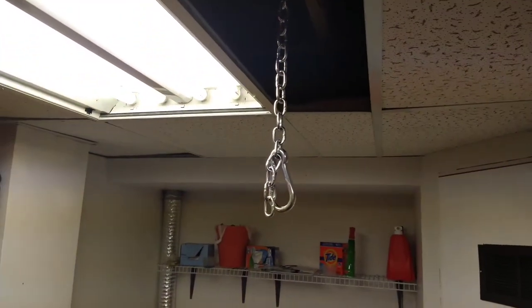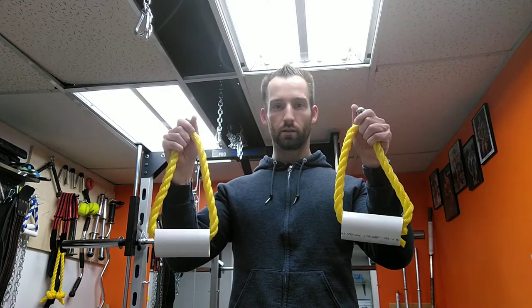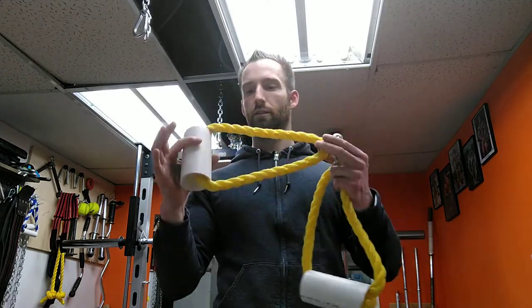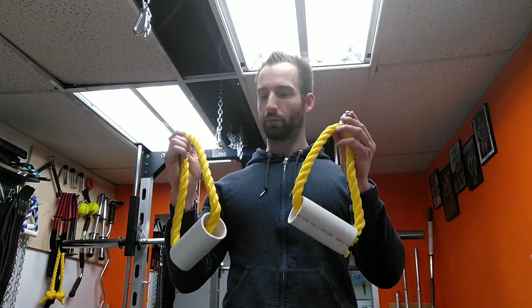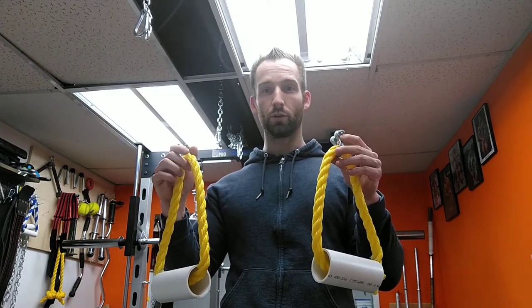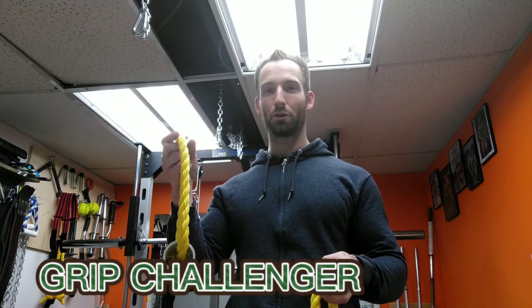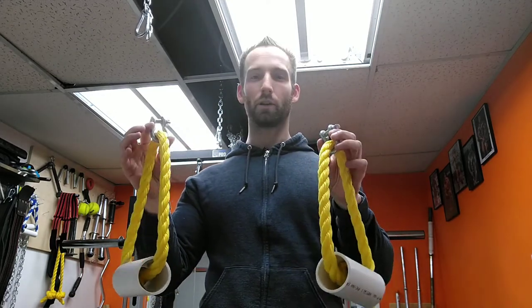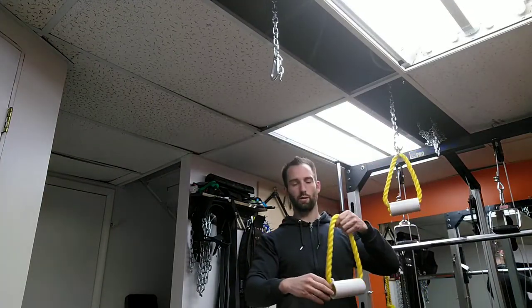Now I'm going to show you some of the handles you can use. First on the menu are your DIY handles - these are the fat version, so this is two inch instead of your typical one inch. This is probably one of the most challenging ones you'll do because grip strength is so much harder when you're holding your own body weight. You just hook it on like so - simple enough.